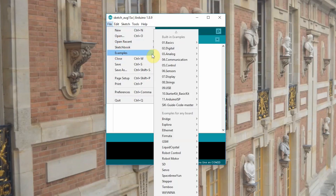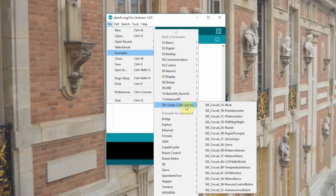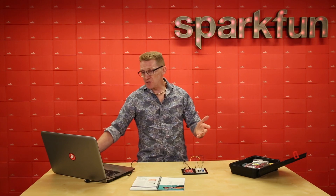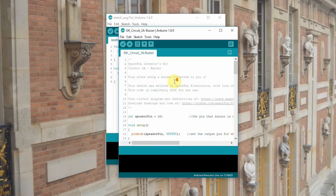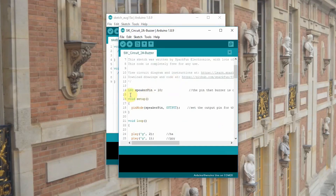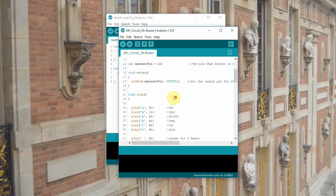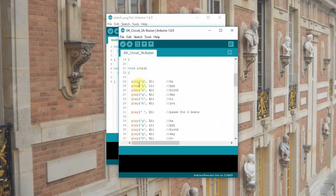Now let's go to our Arduino IDE and open up File, Examples, SIK Guide Codemaster, and go to SIK Circuit 2A Buzzer. Before we make something happen, let's actually look at the code and see what we're doing. We've got the integer speaker pin — we're setting the speaker pin to pin 10 — and our setup is setting it to pin mode as an output. And then you've got your loop, and it's showing us playing different notes. G for two beats, G for one beat.